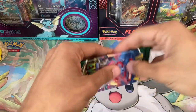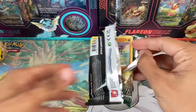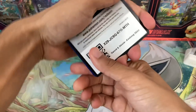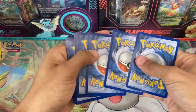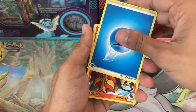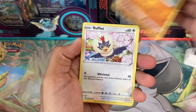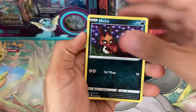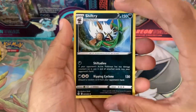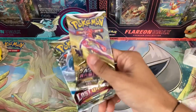Only three packs left. This is our last Evolving Skies pack — I think we only have two total. We'd love to pull something big in the last pack. The code card was upside down — will it be again? Look at that. Water Energy, Pyroar, Herdier, Shopping Center, Rockruff, Rufflet, Weavile, Nincada, Cryogonal... and our first holo. Never any luck with Evolving Skies — we even opened an ETB for it and got nothing. Pretty rough.